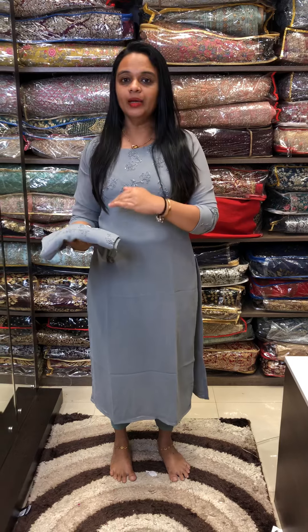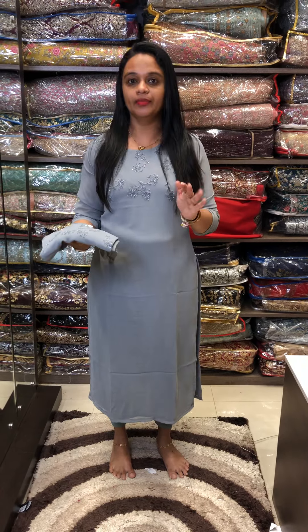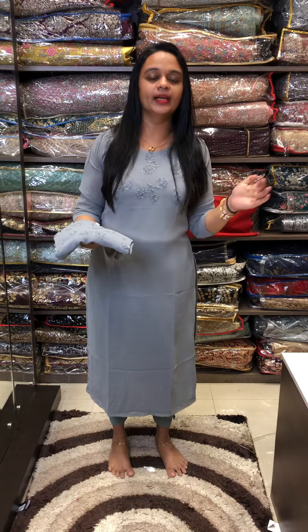This is special for medium to XL sizes. It is available in XL. If you want to purchase this, you can check the size chart.